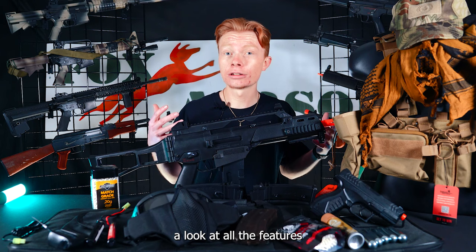Now that we've taken a look at all the features and what's included in the G36C Ultimate Kit, let's head on down to the field and give it a test.